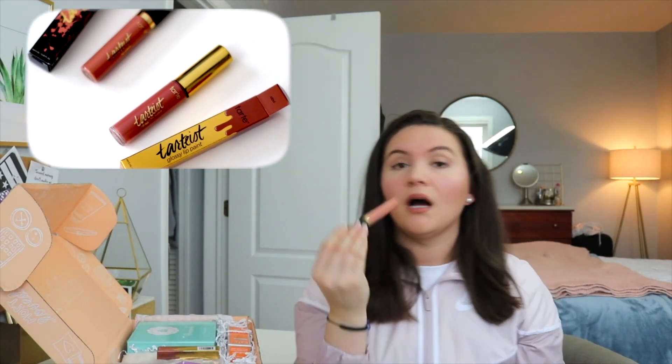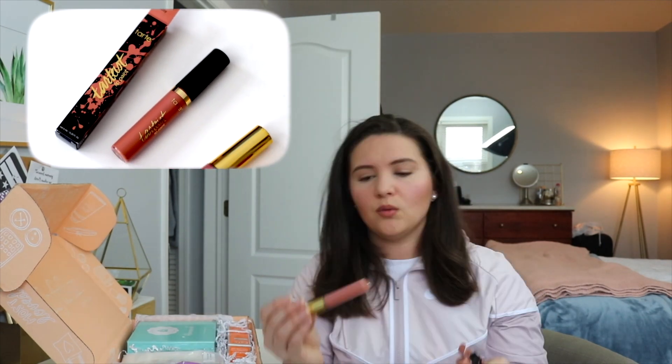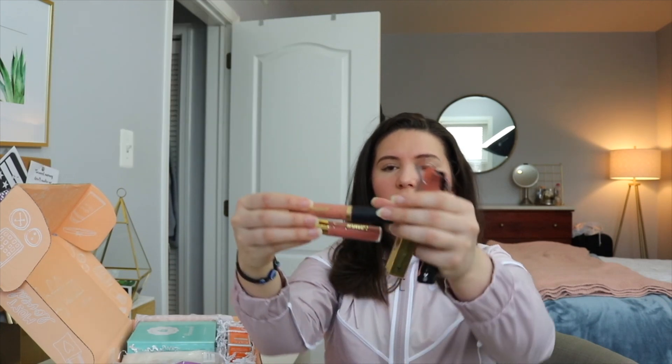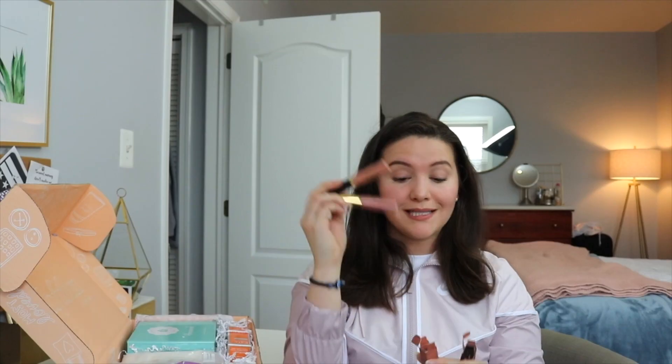These are actually wearable colors — I would wear this. I feel like I'm wearing a little darker but neutral shade, and neutral is my thing. These are beautiful colors. This is actually stuff I would wear, so we're already off to a good start.